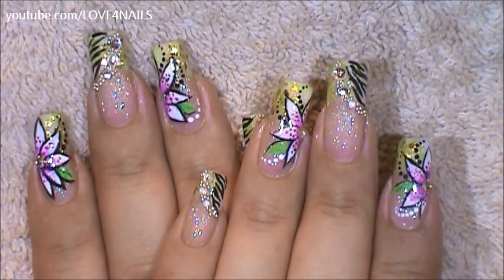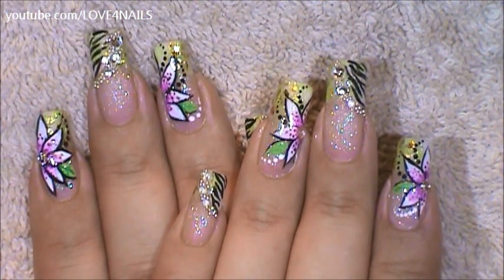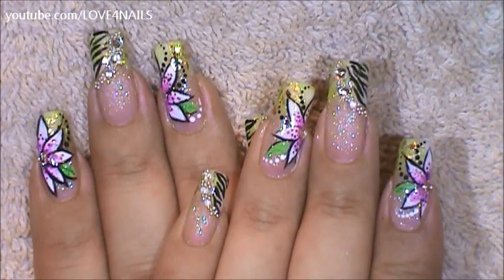Hello, I hope you guys are all doing great. This is the nail our designer will be working on today. Let's get started.